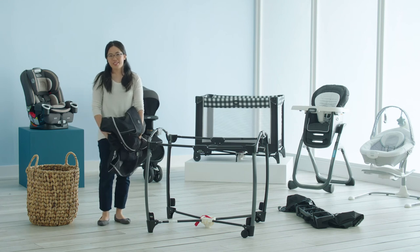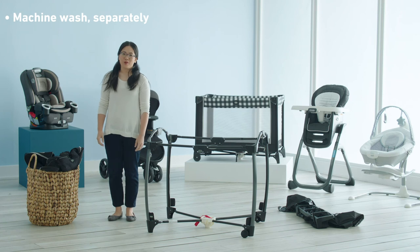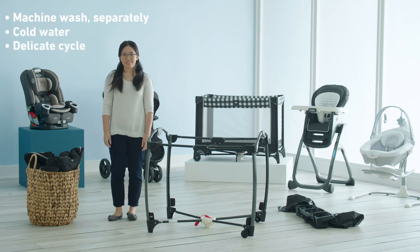And now you're ready to wash your fabrics. All these fabrics are machine washable in cold water on the delicate cycle. You should line dry them when you're done.